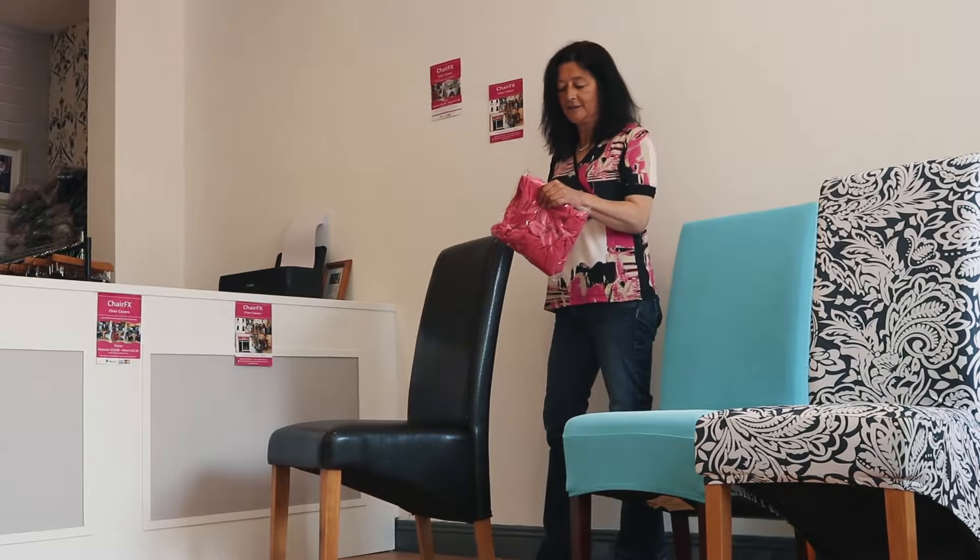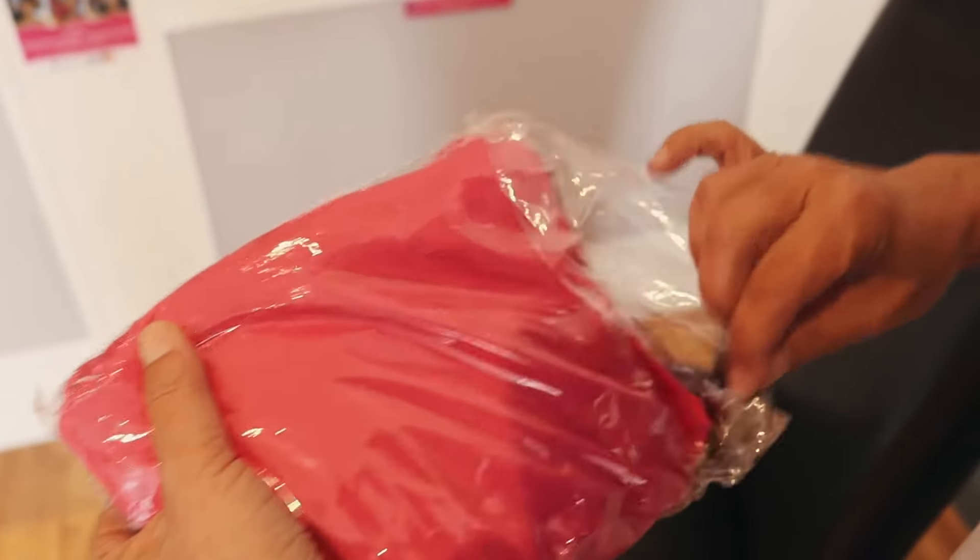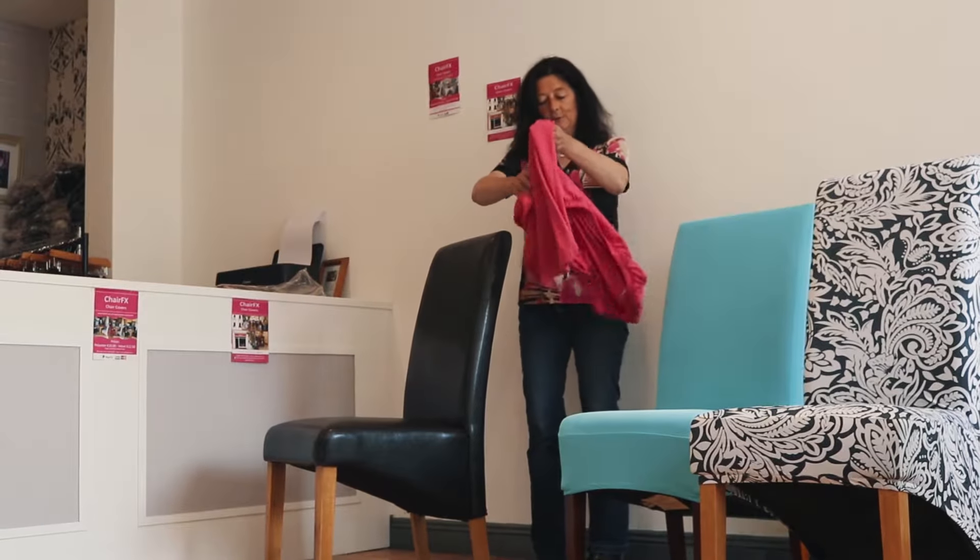How to put a chair affect chair cover. Open the packet and open it up.